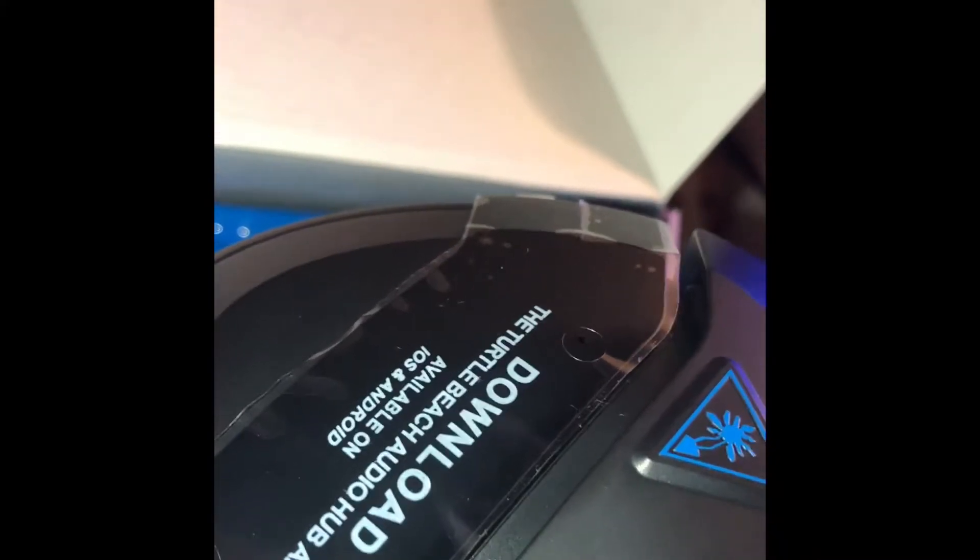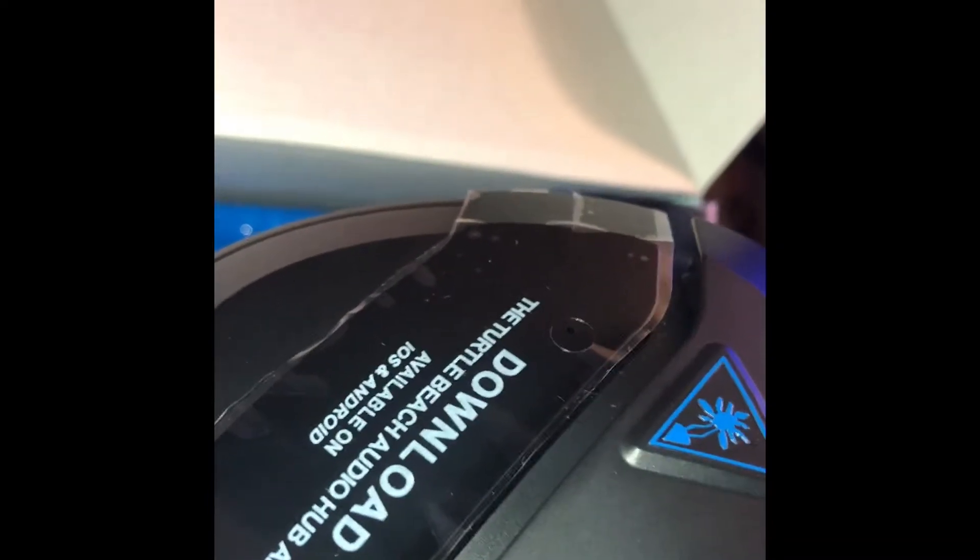On this side it says to download the Turtle Beach Audio Hub app, which I just did. Apparently you can control the volume and mic settings from the app. It's pretty cool. That's also what you use to connect to the PlayStation.